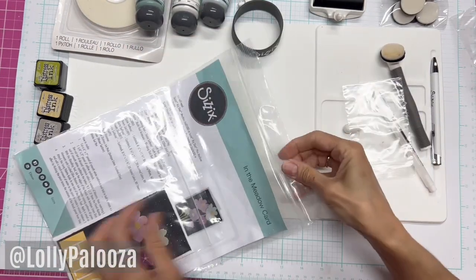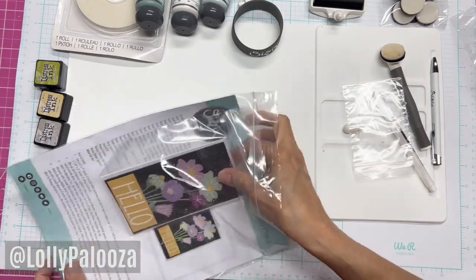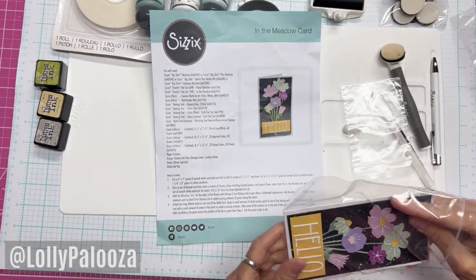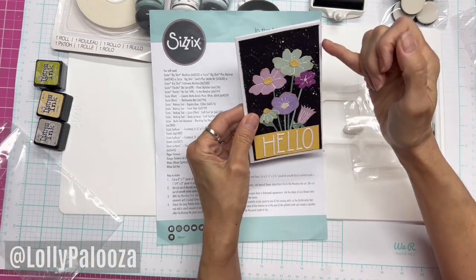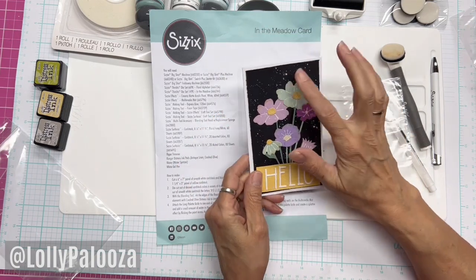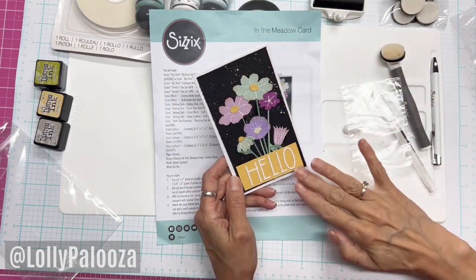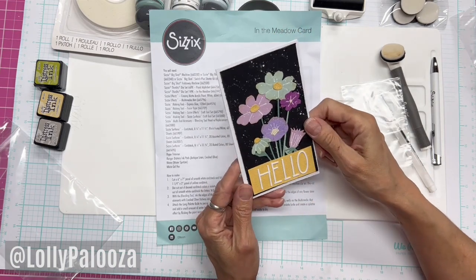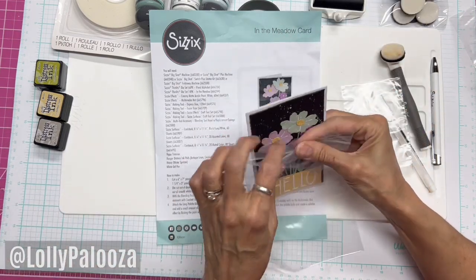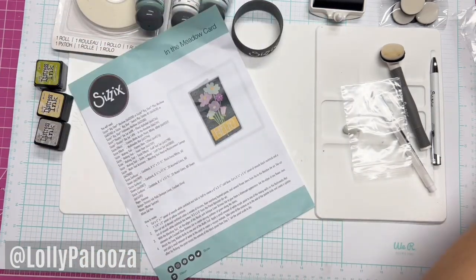The last one we worked on was this one here. This was like a two-and-a-half-hour class because we were playing with a lot of techniques. The flowers were pre-cut. We distressed the edges of the paper with that torn paper distressor. We used the gel pen, we used the white paint and the flexible spatula to flick the white paint — watered it down a little bit and flicked that over. We used foam to pop that up. Really cute size of a card. Those were the cards we did in class.